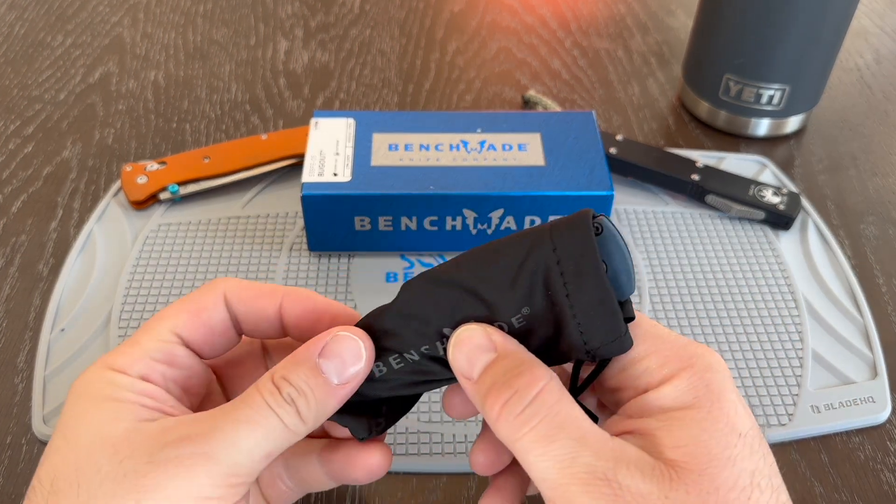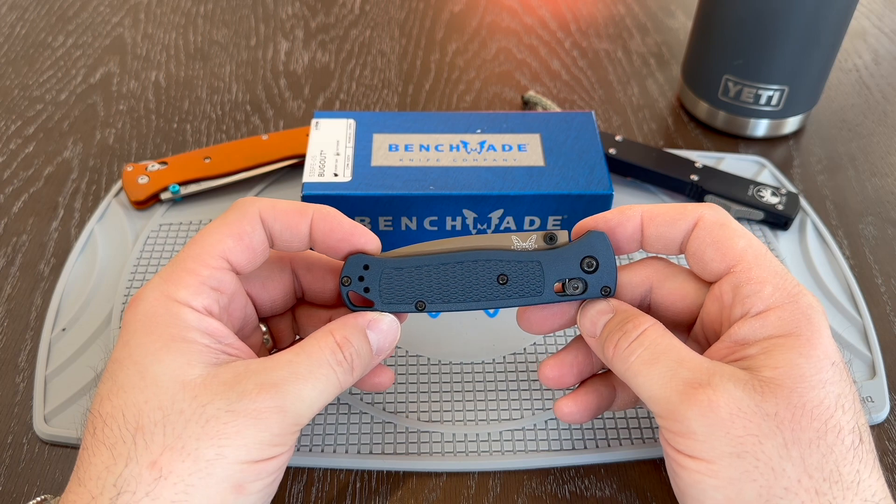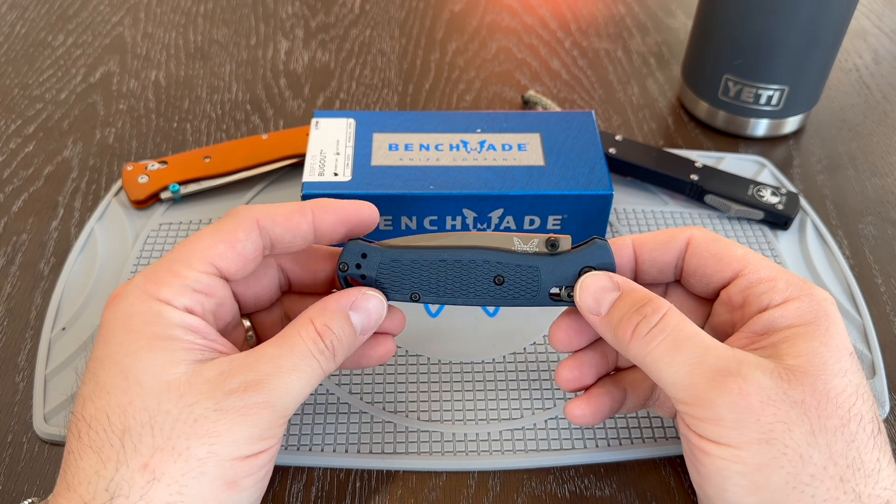Let's take a look at this knife. So as you can see, standard Bugout, but in this really cool color.